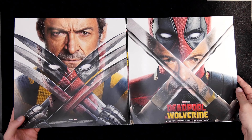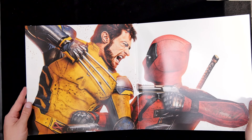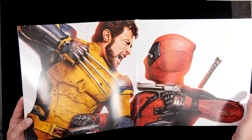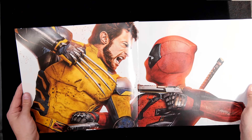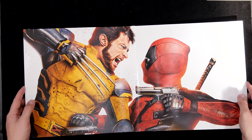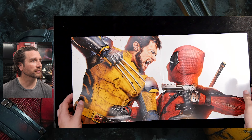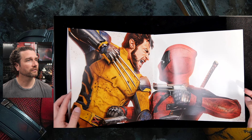Very cool. And then the gatefold artwork — again, this was one of the standard promotional images for the movie. I'm sure one of my local cinemas had a big standee of this. Very nice.